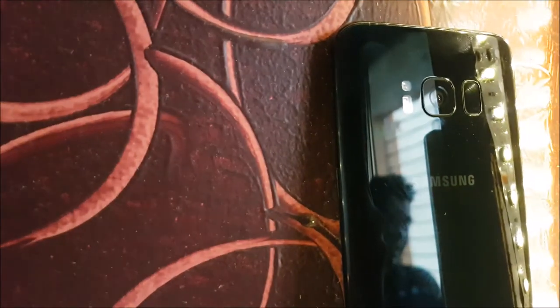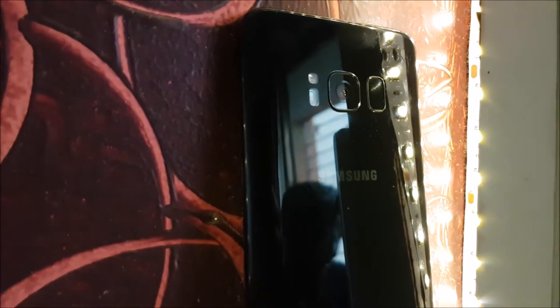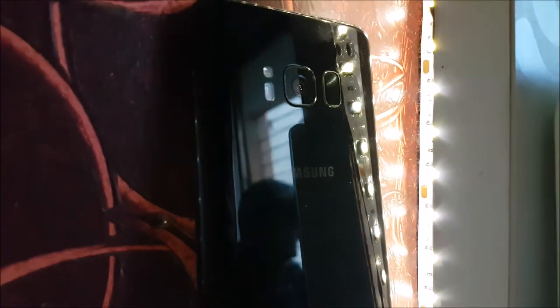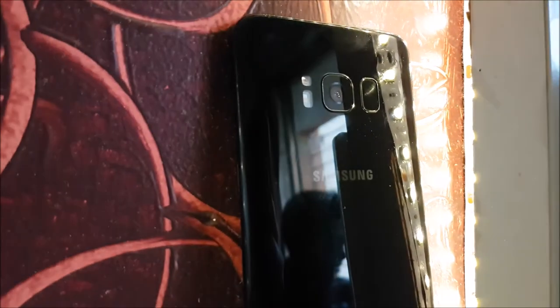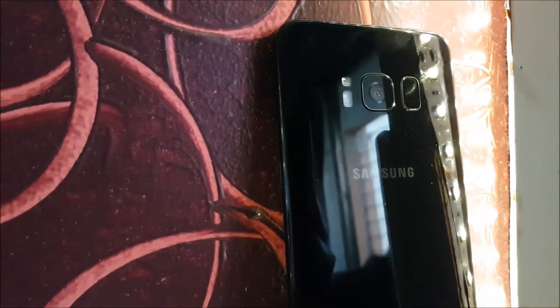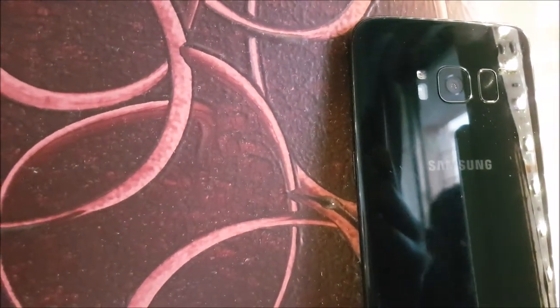Hey guys, this is ReviewDestination and I am Shitej and you are watching the camera review of the Samsung Galaxy S8. This year Samsung actually didn't top the cameras up, but I think they have changed the sensor and they have done some software changes because the camera has slightly improved.